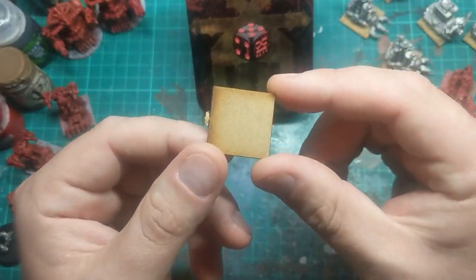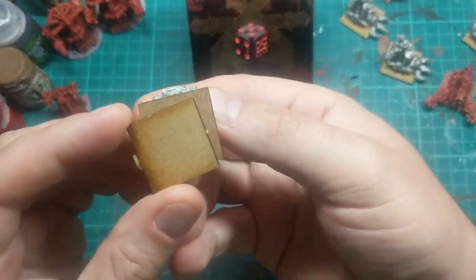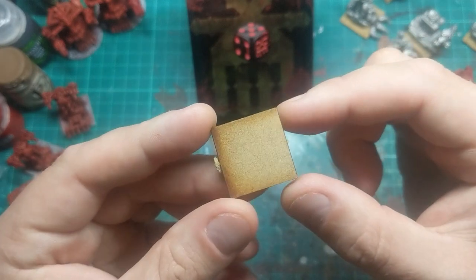I'll get them transferred onto some of these MDF bases that I rejected from my models because of their slightly rounded corners. But they'll be fine for the tokens.